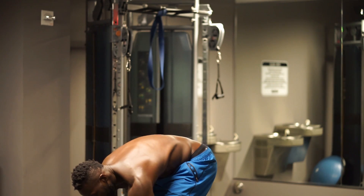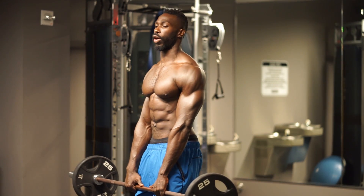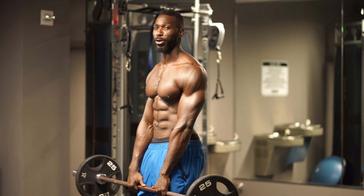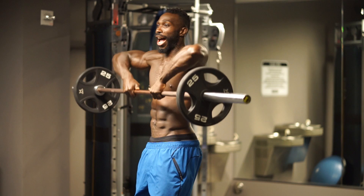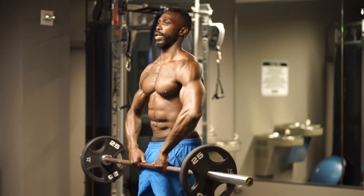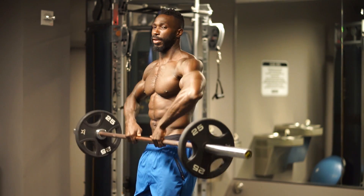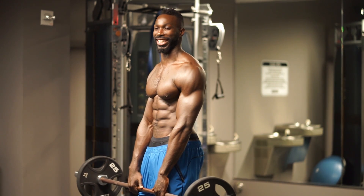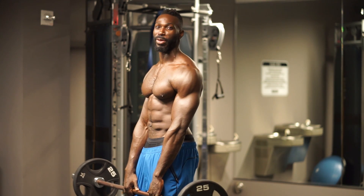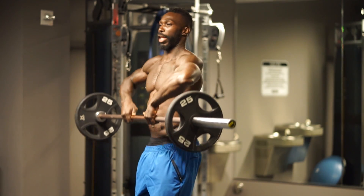We're going to grab that barbell, keep your hands neutral, and take our elbows and bring them up. Now when I say I want a smiling elbow, I want to see those elbows up high — they're smiling, they're proud. Bring it down and tighten up that floor. I don't want to see lazy elbows. You've got to bring those elbows up nice. Go up, create that nice arc, smile on the elbows, back down.